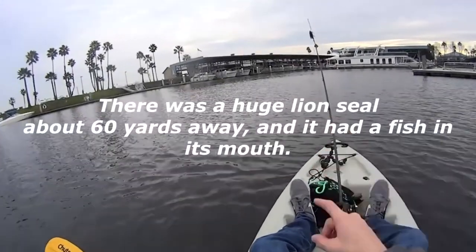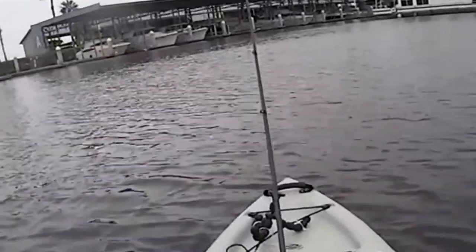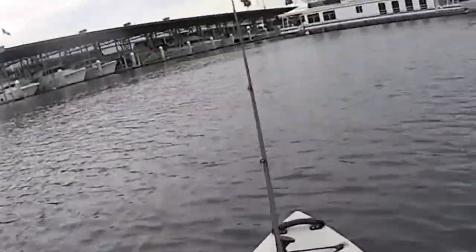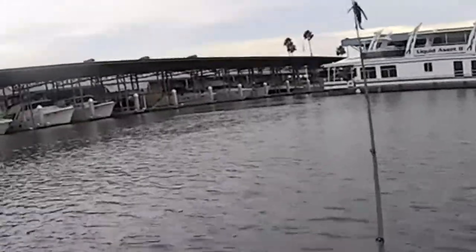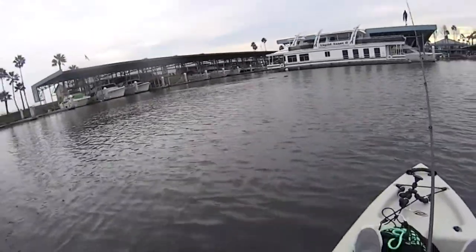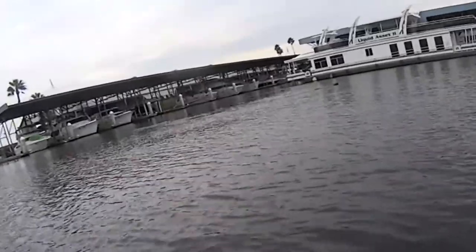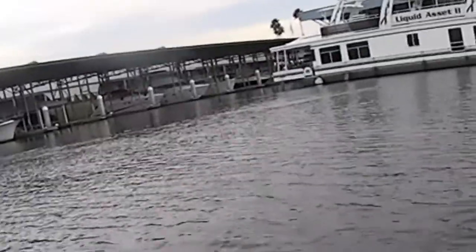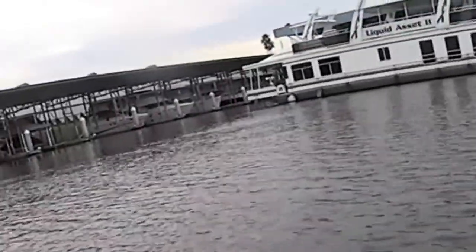The seal right there has something in his mouth. Can you go see him? See him right there? Dude, that's sick. He just had something in his mouth — it looked like a fish. There he goes. There he goes — that was a big ol' seal.